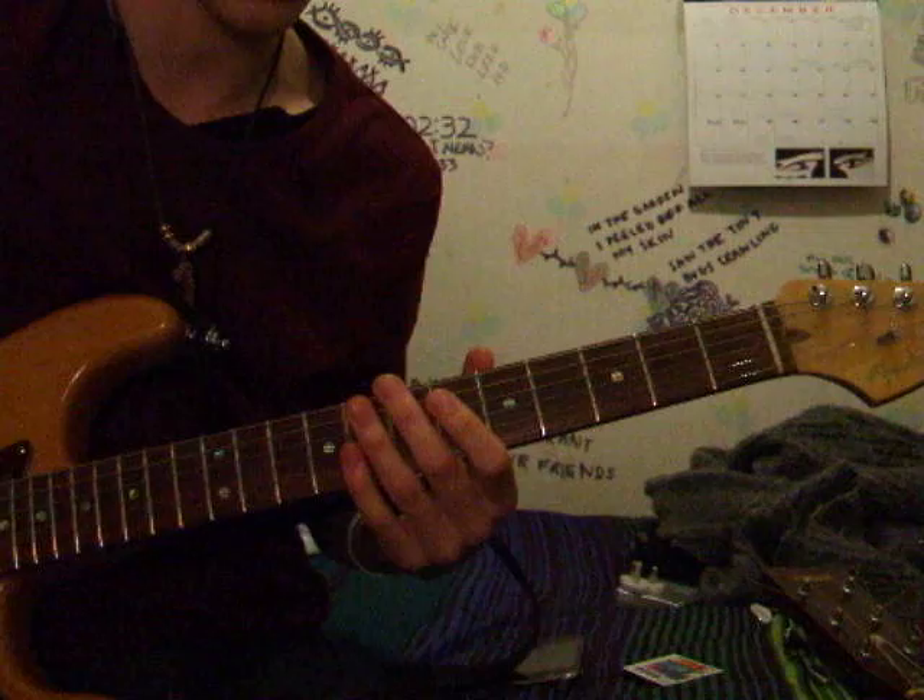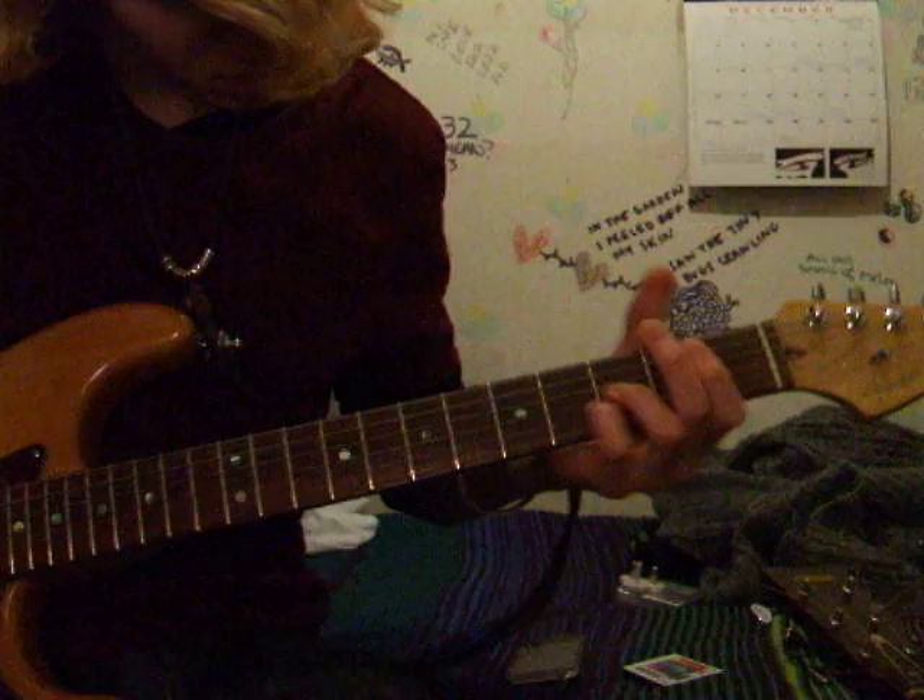Generally you want to start the other part on the bridge pickup, then you want to go to the neck pickup if you can. I'm putting a slight bit of distortion on here.